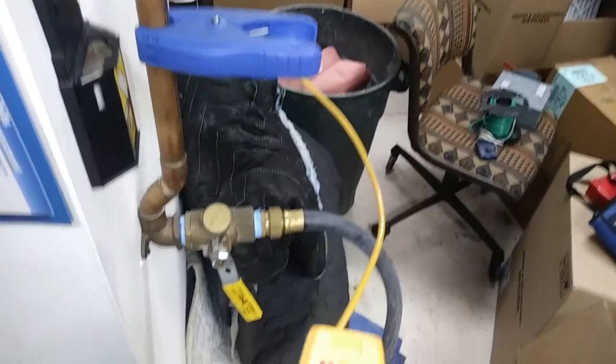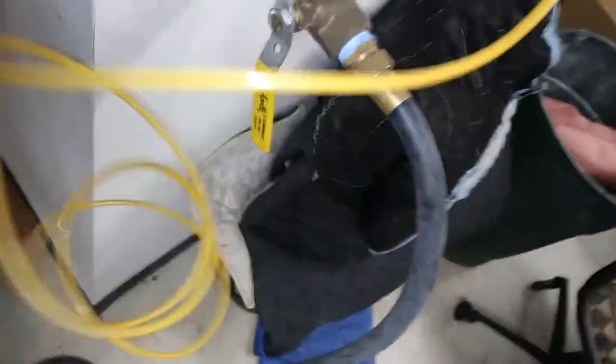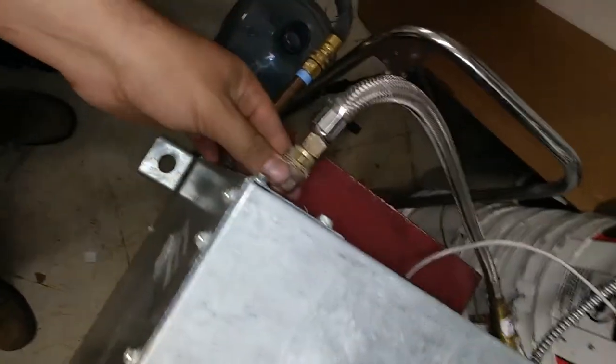Our incoming water temp is about 71 degrees and some change. I have it slowed down past full flow — I'm not sure if the circuit setters are only effective to a certain pressure. The condenser water would be warmer than that even on a winter's day, since there are always some areas still air conditioning even in winter. So this is probably less water flow than it would normally see. That line is getting pretty cold — the water outlet there.